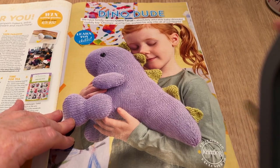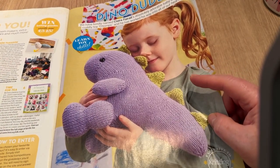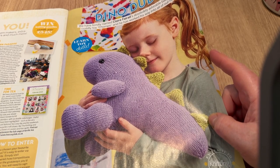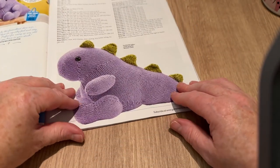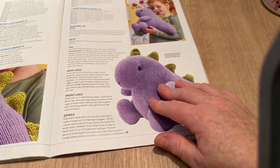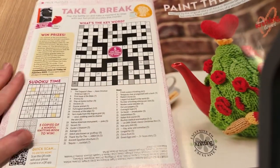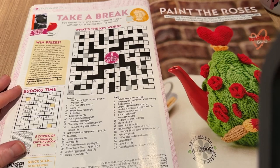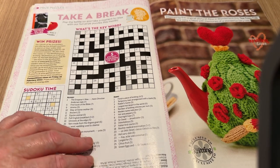Dino Dude — she's a girl, but Dino's the dude. This is Claire Ferrell's baby dinosaur cuddly toy called Chomps, who has worked his way into all of their hearts. Tyler would love him — he loves dinosaurs. There are lots of nicely-set-out instructions. One thing I love about this magazine is it has a sudoku and a crossword — it feels like a proper magazine rather than just adverts and patterns.